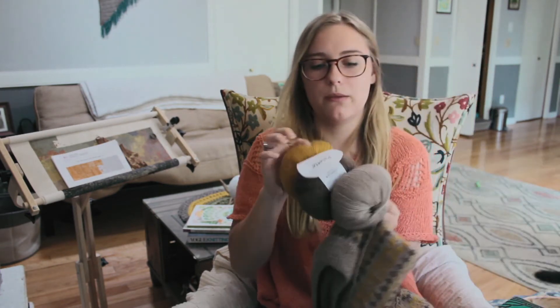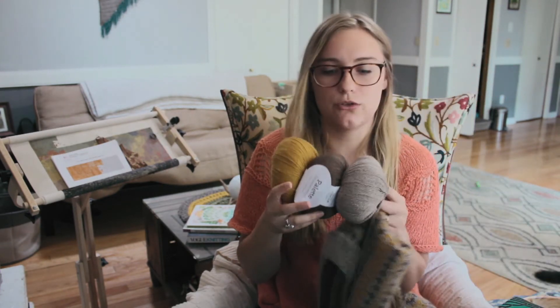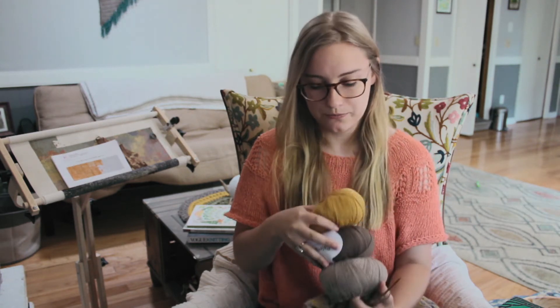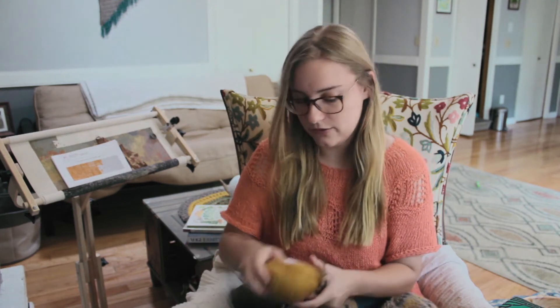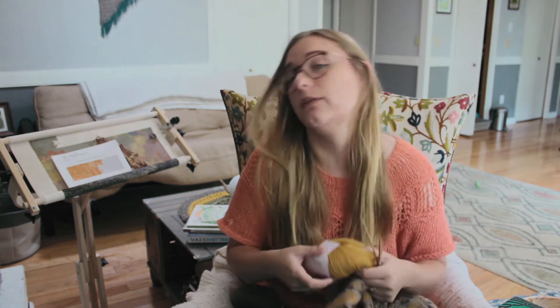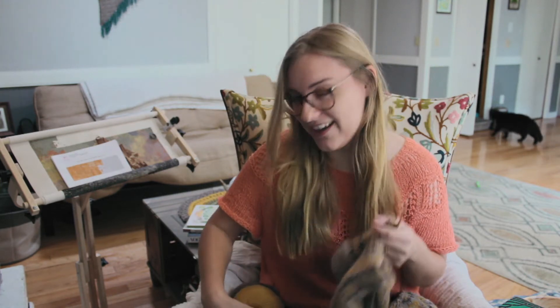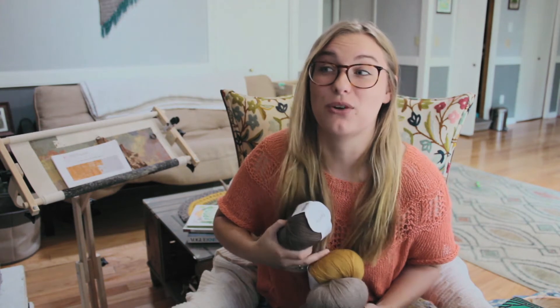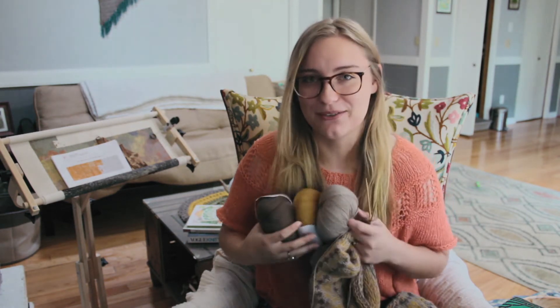Knit Picks Palette has a lot of different colors and it's very very soft without too much itch. If you're not familiar, it is 100% Peruvian Highland Wool. I'm located in the Midlands of South Carolina, and wool can be an iffy choice here because even our winters aren't that cold — but I just love it so much I make it work.